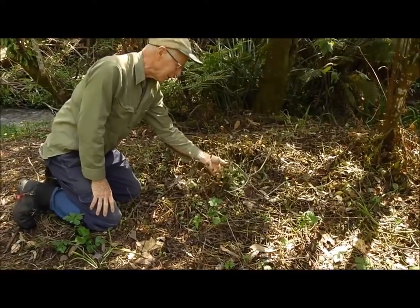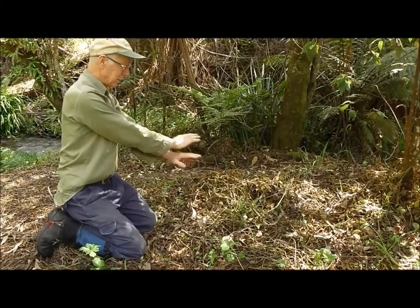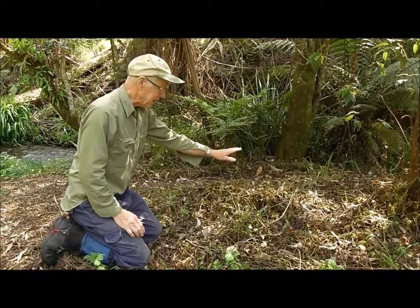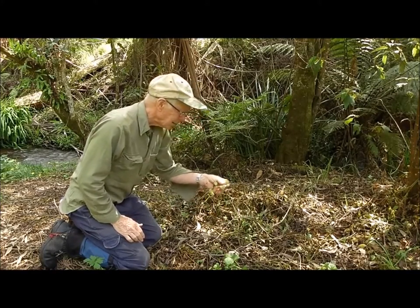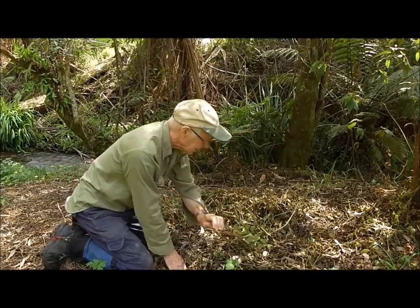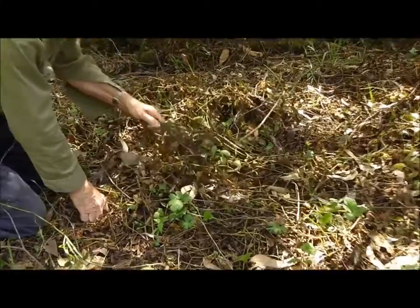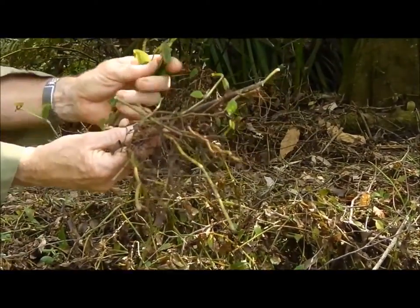Also in here there are green leaves, and this is what happens because this has been a particularly dense area of Tradescantia. The leaves which were up here have been killed, but they have protected the leaves that were underneath. So these leaves underneath are able to regenerate themselves without any trouble at all. We have still got live root systems on these stems with green leaves.